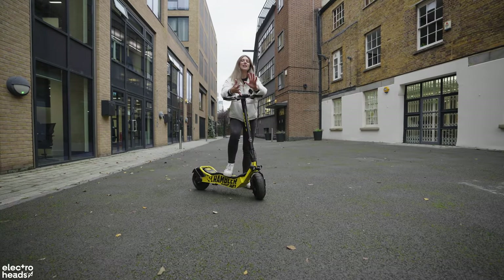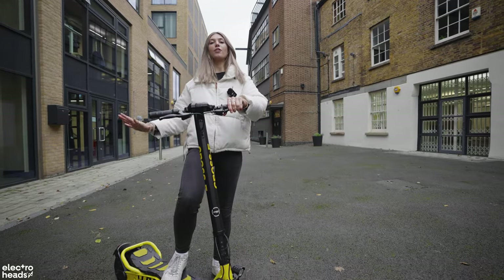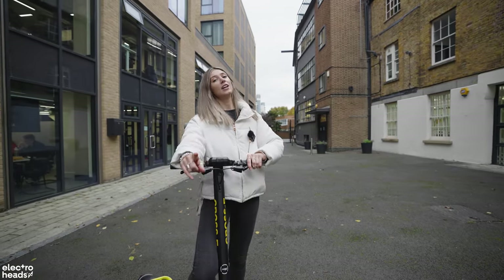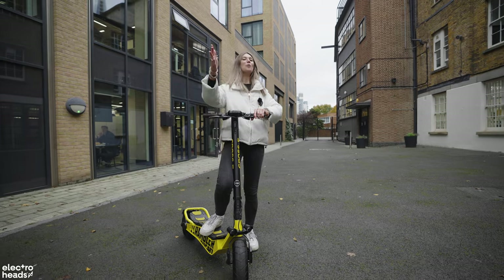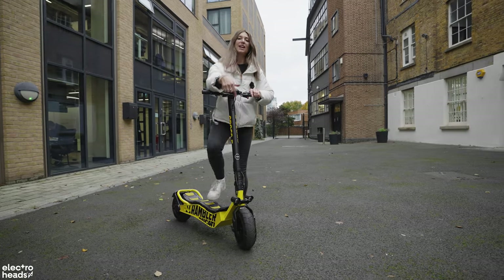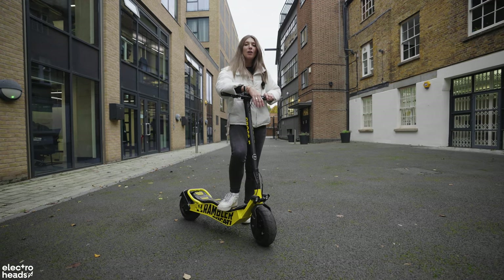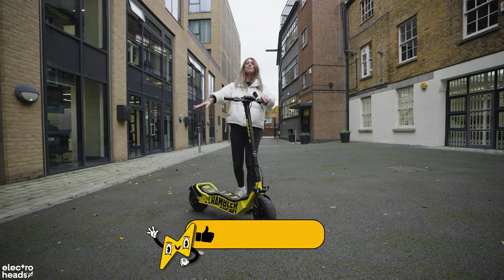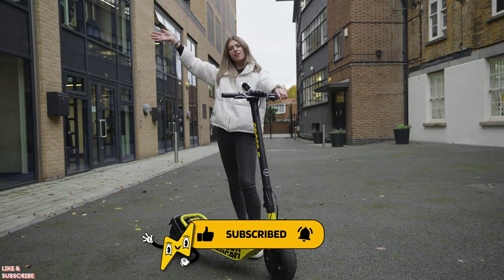There you have it — my experience riding the Ducati Scrambler Cross E. It's a lot of fun to ride and looks fantastic — probably one of my most favorite electric scooters in terms of looks. If you've got steps to conquer, watch out because it is heavy. Let me know your thoughts down below — would you want one of these? And let's all talk about how e-scooters need to be legalized very soon in the UK, because it's about time. If you enjoyed this video, hit that like button, subscribe, and I'll see you soon!